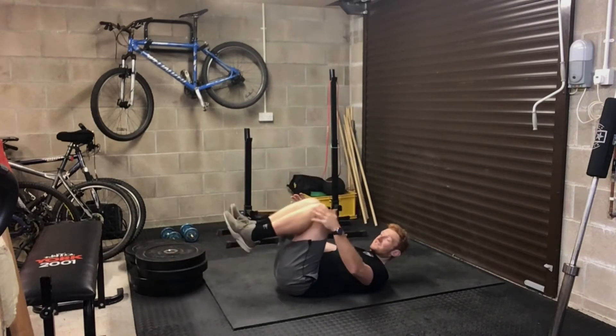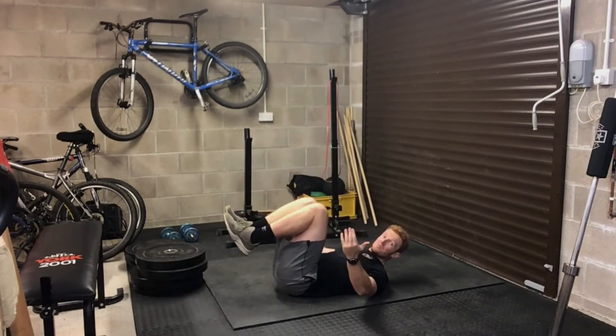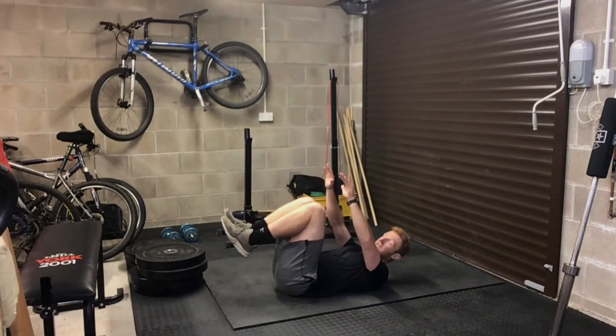We're going to start in the dead bug position — it's meant to look like a bug that's on its back, with arms and legs in the air and head back.